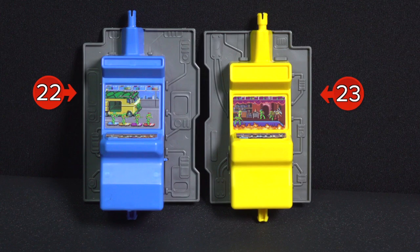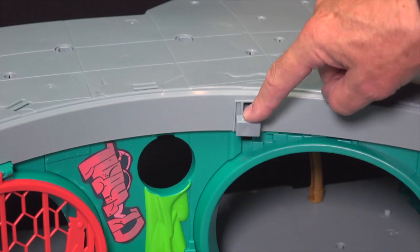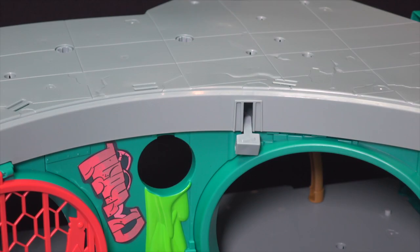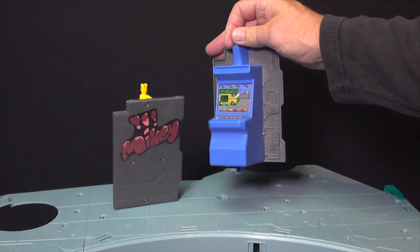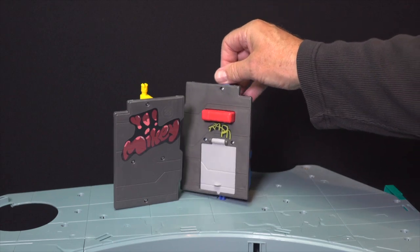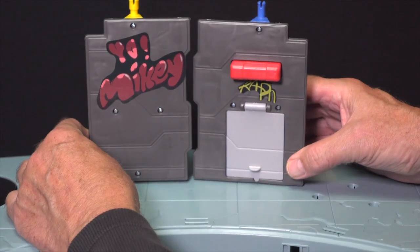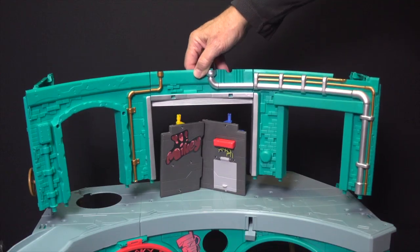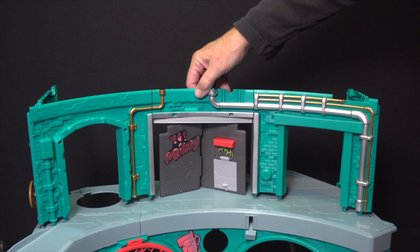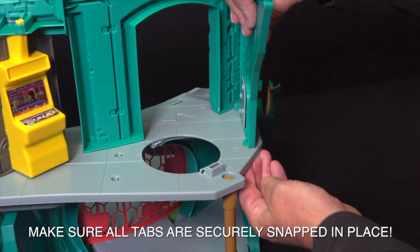Locate parts 22 and 23, the arcade machines. Make sure the lever on the middle of the first level subassembly is down. Then, install the arcade so that the backs are both facing the front of the lair. Make sure the doors are aligned in the closed position. If not, adjust them by firmly turning them so they are. Then, place the completed second level subassembly onto the top of the base assembly and snap it securely into place.